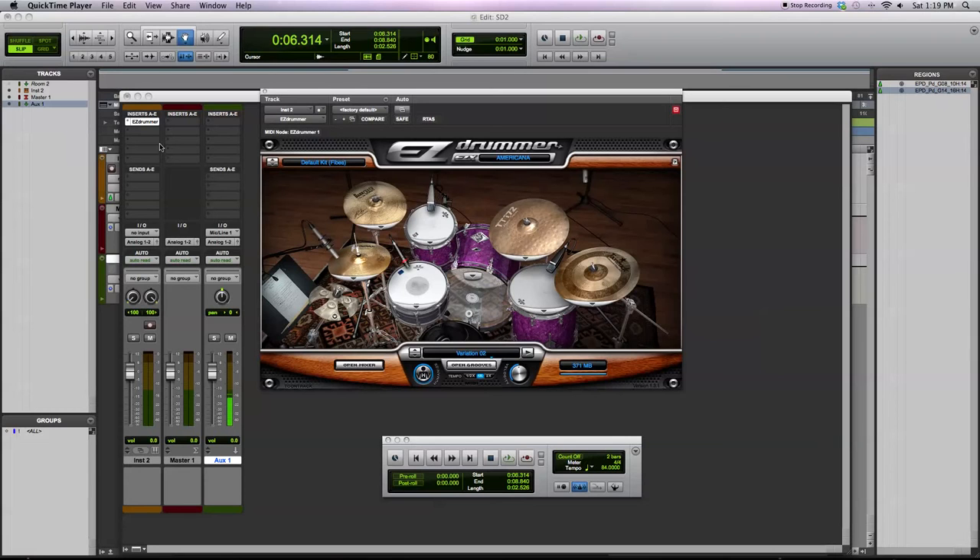This is a demonstration of the Americana EZX from TuneTrack. This software is an expansion drum library to be used with the EZ Drummer or Superior Drummer 2.0 sample playback engines. This library consists of 1.2 gigabytes of multi-sampled drums. These drums come to you in the style of Americana, folk, or that laid back, old school style country drumming.